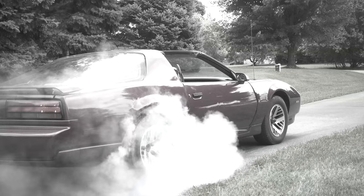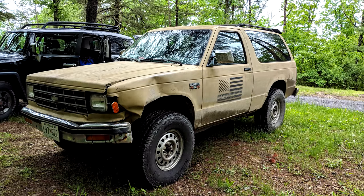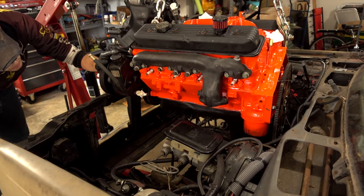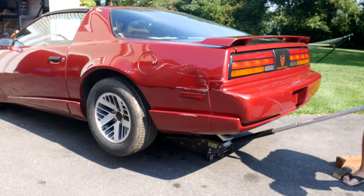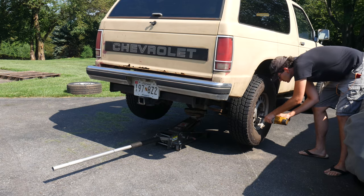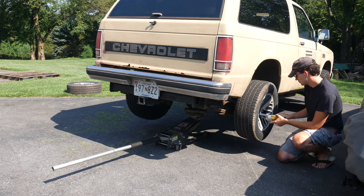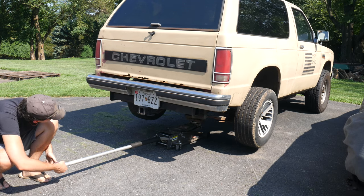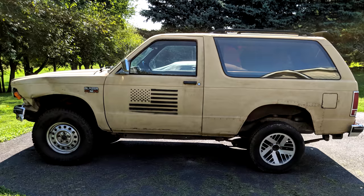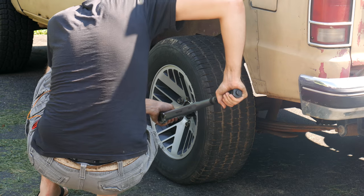It occurred to us that the wheels have the same bolt pattern as some of the other vehicles, specifically our 88 S10 Blazer that we put a Chevy 350 in. So while we still have those dry-rotted old tires, we'll remove them and swap them onto the Blazer. We aren't trying to do any four-wheel burnouts just yet, so for now we're just putting two on the back of the truck. Having those small tires on the rear makes it look pretty funny, and it's got a little bit of that Carolina squat. But we'll go ahead and torque those on and see what it can do.